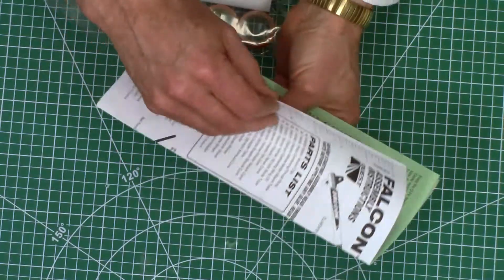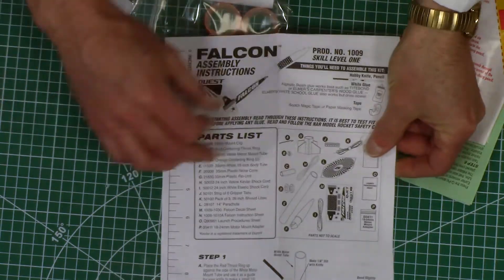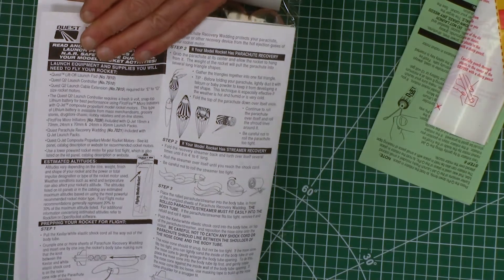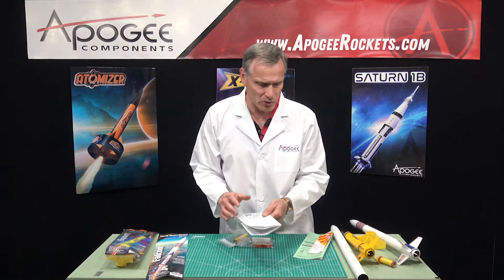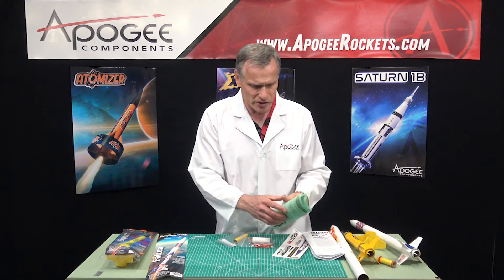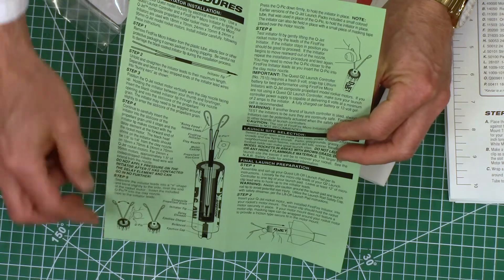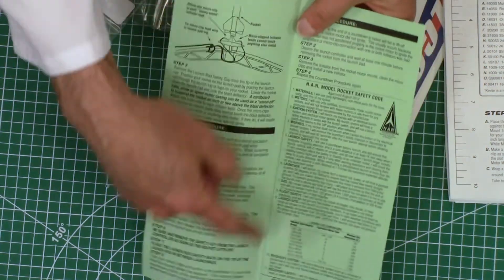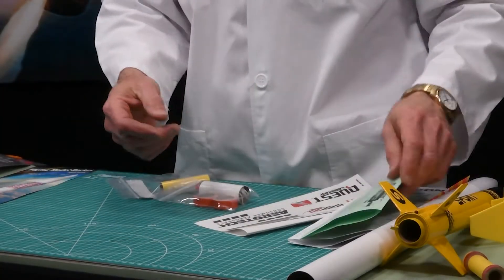Also in here, we have our instruction sheets. The instructions are okay — I've gone through them. They're nicely illustrated, pretty good, well documented. You won't have too many problems building the rocket kit. You also get a separate instruction sheet for launching the rocket, covering how to prep the rocket motor, how to put the motor into the rocket, and all your safety information on the backside.